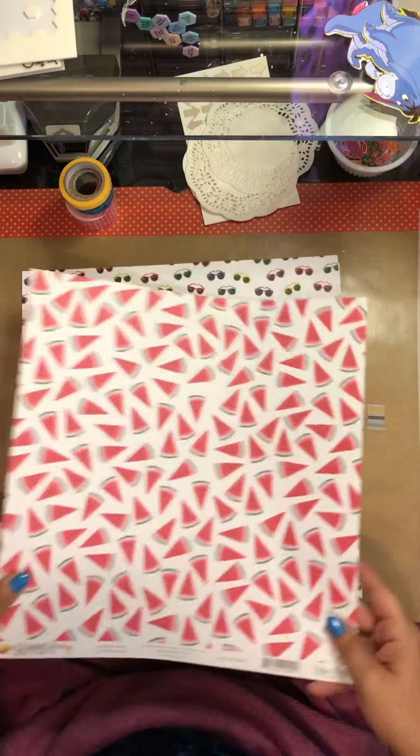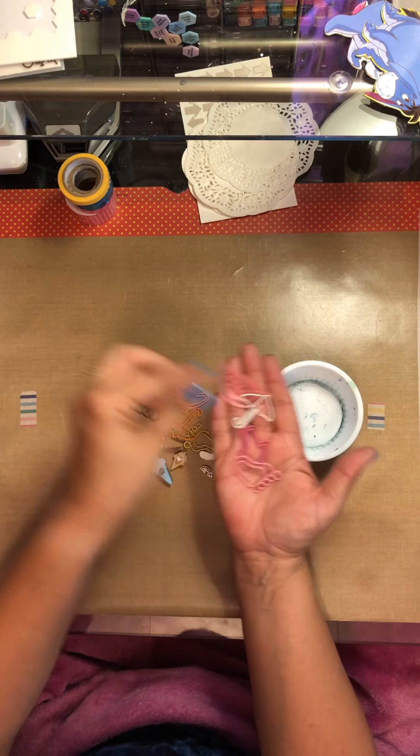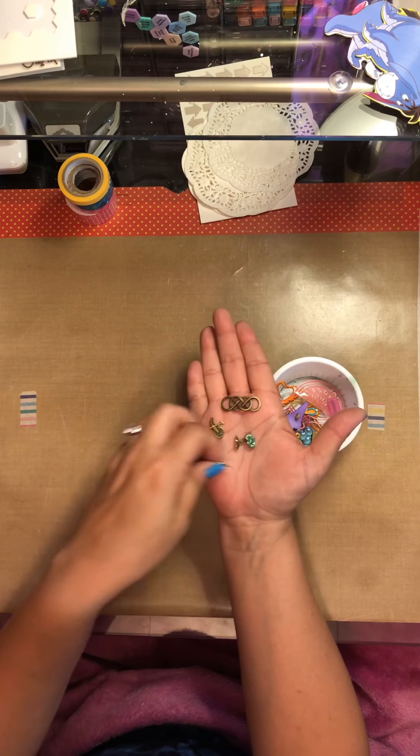I did pull out some of these paper clips, enamel shapes, and just all kinds of fun things from my embellishment cabinet. The colors seem to match, so I'm going to go with it. I've got some metal enamel pieces, some bronze enamel pieces. These are beautiful ice cream cones. This one says 'Mommy.' There's the palm tree and a bike that looks like it is broken, so I'm going to tuck that in somewhere.